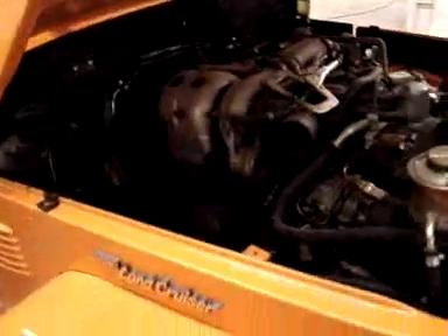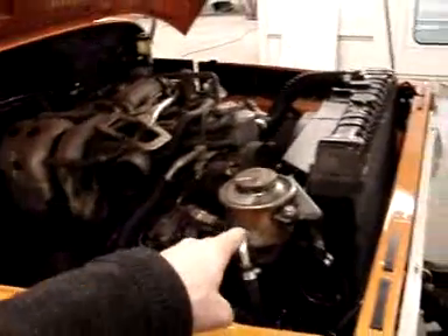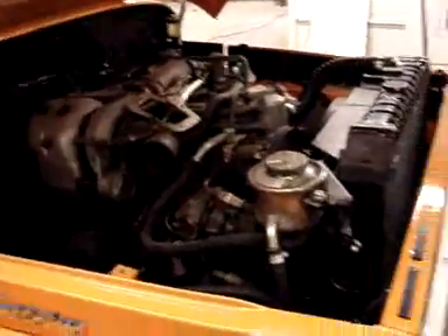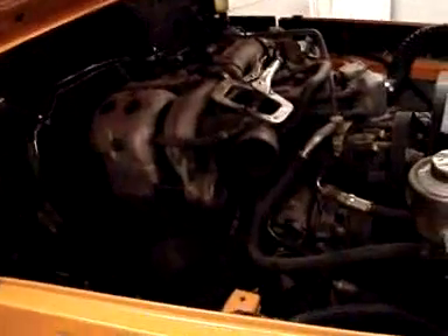We're dealing with a lot of things underneath the hood here. We're dealing with some brake issues — lines, booster, master. We're dealing with a reservoir that is a remote reservoir for the power steering. The power steering pump is here. We put the horns in, we have the upper hose on, the radiator shroud on the radiator — we've shown you that. But we're doing a lot of different things.